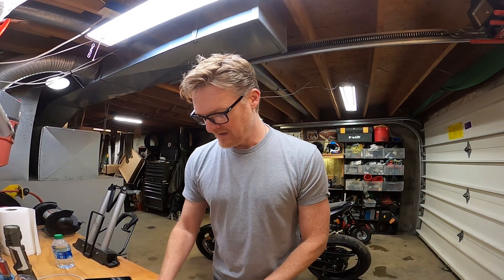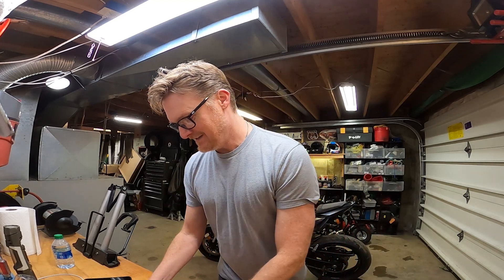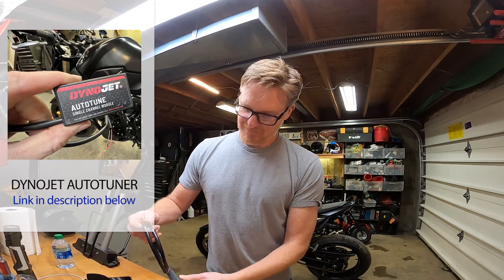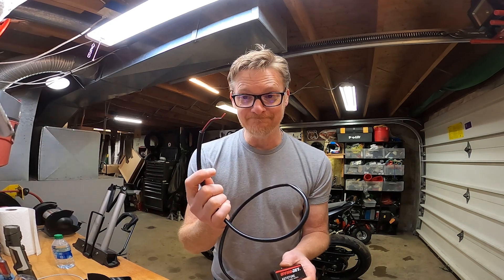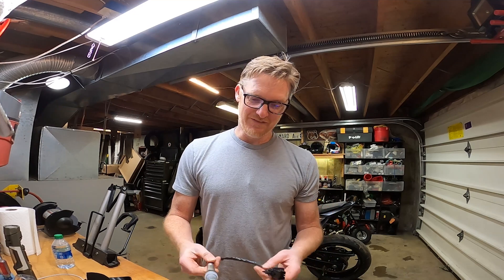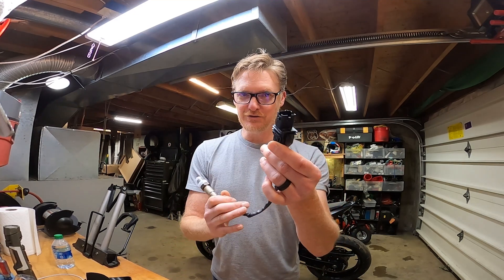I've poked around inside this kit for a little bit — looked at the stuff, the instructions. It's pretty cool, very complete and really nice. Here's the auto tuner box itself. These wires connect up to power and ground. This is a wideband O2 sensor, and this is the connector that goes all the way to the power commander.